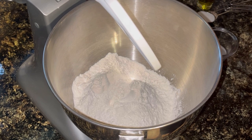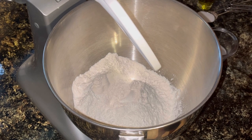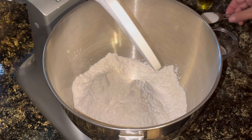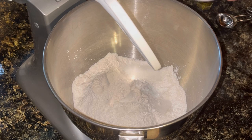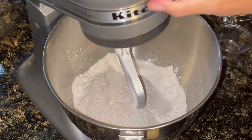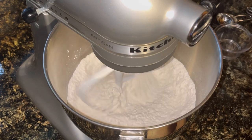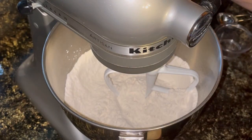First thing we're starting with is three cups of all-purpose flour. I'm going to add in one and a half tablespoons of baking powder, one tablespoon of sugar, and half a teaspoon of salt. Now I am just going to go ahead and mix those dry ingredients around — that should be good enough.